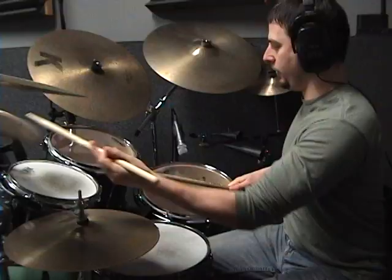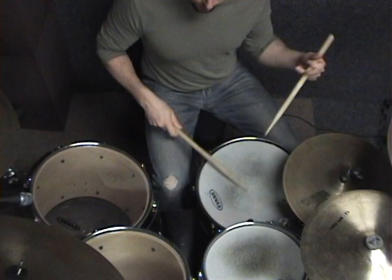As I change the groups of notes that I'm accenting, it's going to give me a faster sound in terms of the accents, even though the rhythm is staying the same.